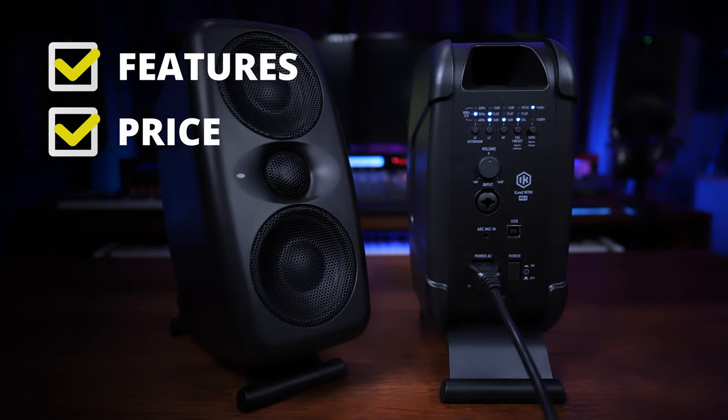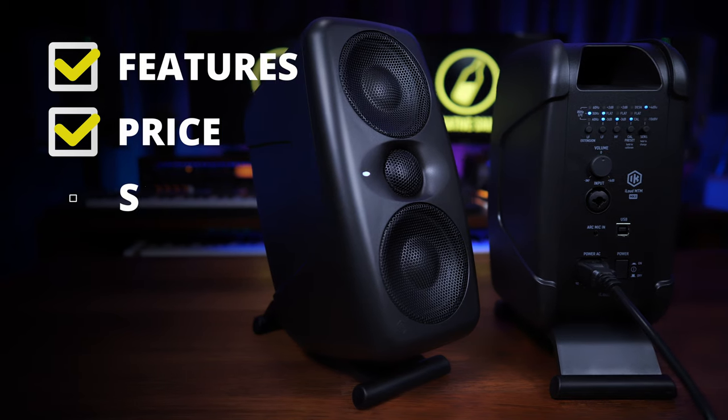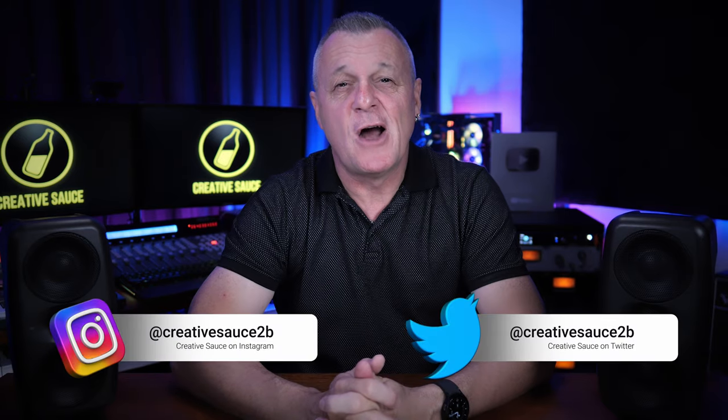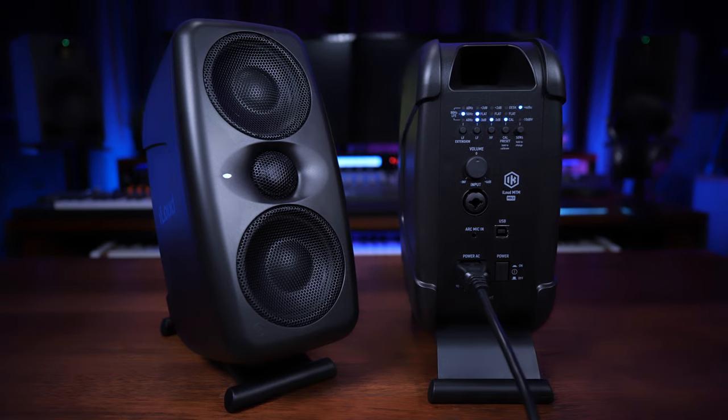Features and price are a couple of the boxes ticked by these new studio monitors, but what about sound? Hi folks, I'm Mike, and I hope you're well. These are the new iLoud MTM Mark II studio monitors from IK Multimedia. If you're in the market for some small or even portable monitors, these should definitely be on your radar. We're going to see how fully featured they are for a monitor in this price range, and more importantly, we're going to discuss the sound.